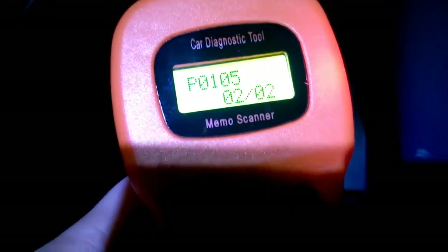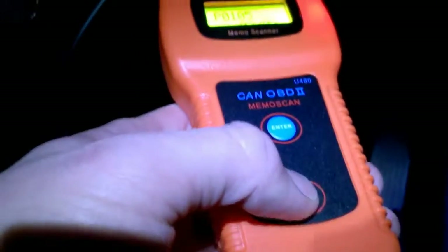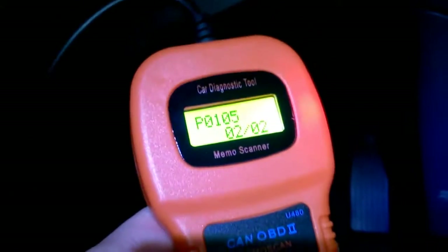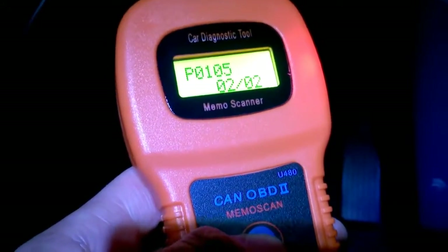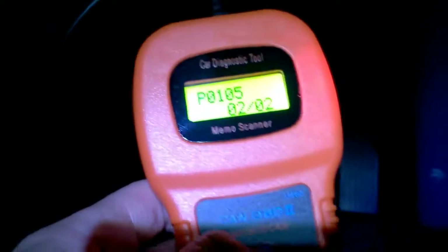I already know what these codes are. I've had an engine management light on, and I've had a temperature sensor that was quite dirty — that's since been cleaned. Let's press Enter to come out and scroll down to erase.